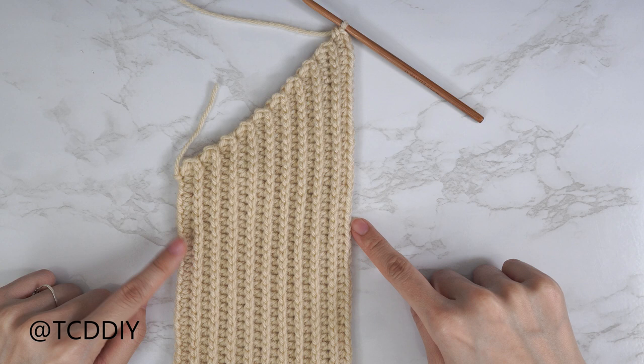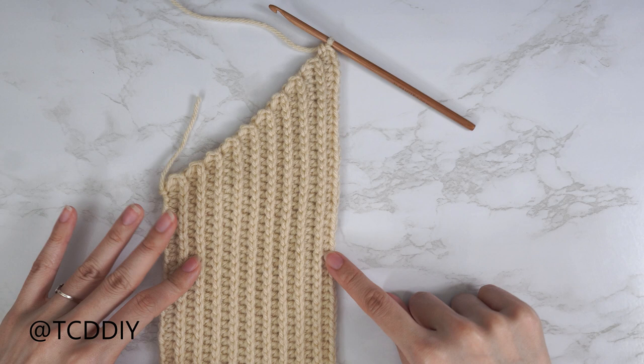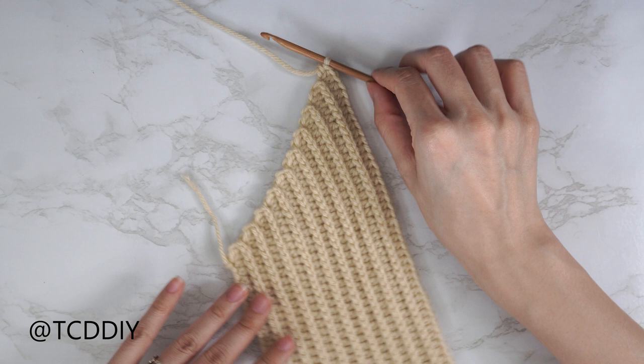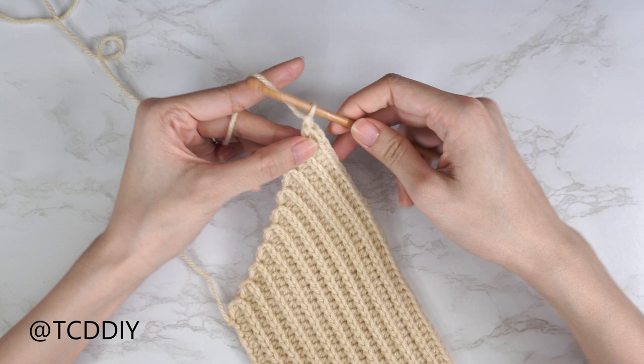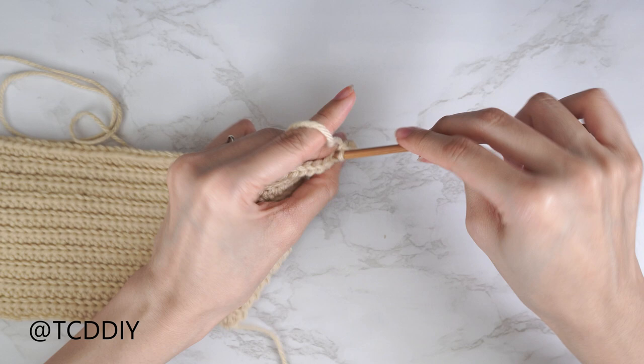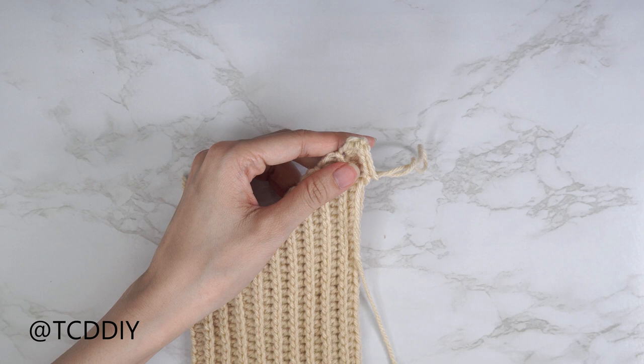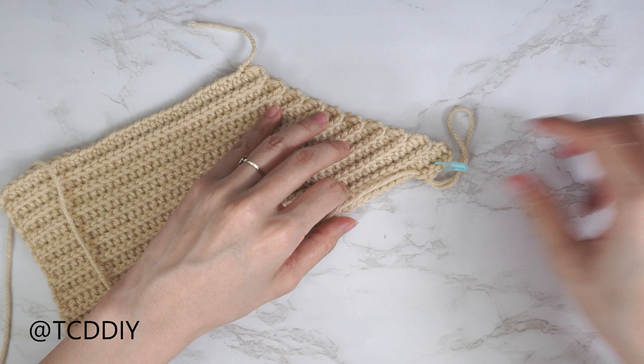I'm back with the increased side of my front panel. I have a total of 19 rows and my width is just about four inches (10 centimeters) unstretched. Since we're at the middle of our chest, we're going to have one middle row — just a back loop slip stitch row. Chain one, flip your work, put one back loop slip stitch into every stitch. The only difference is we'll place a stitch marker into this row so we know where the middle is.